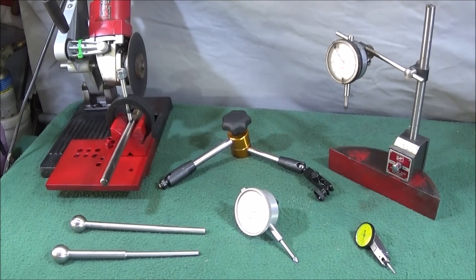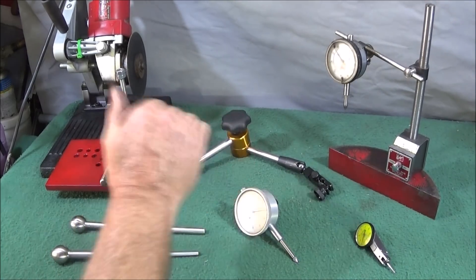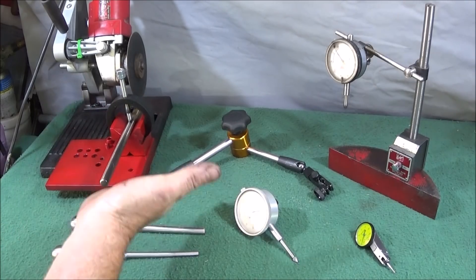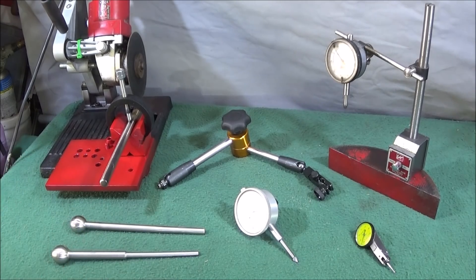I've got a couple of new tools to show you today — one that I've made, one from Banggood, and also an upgrade to my angle grinder jig that I showed in my last video.